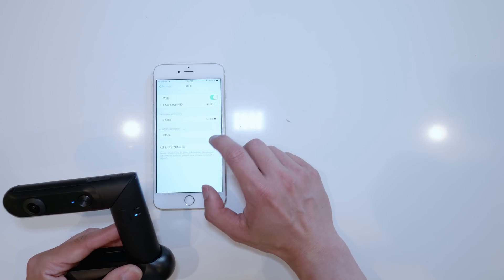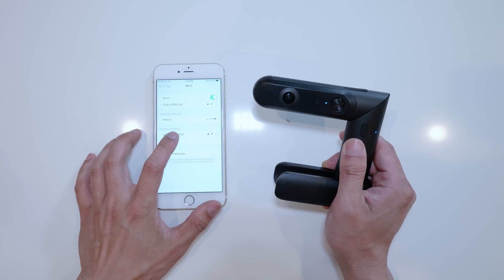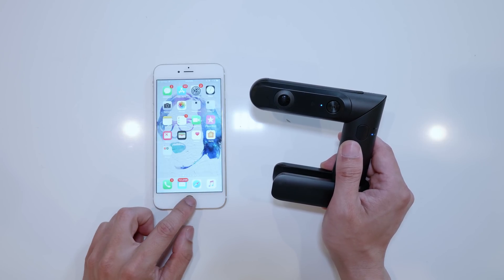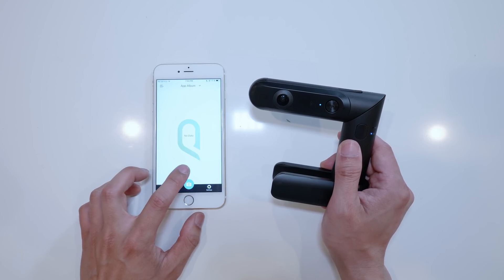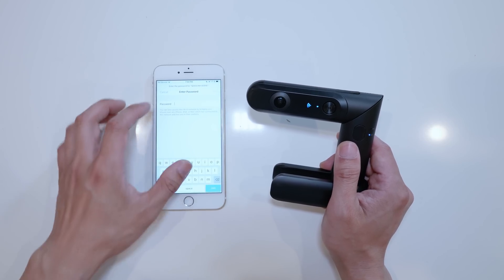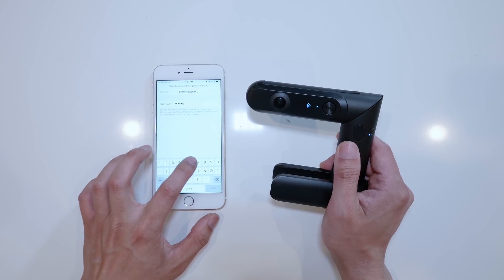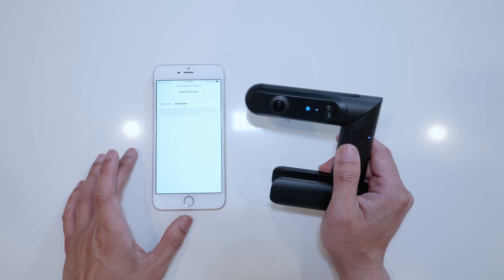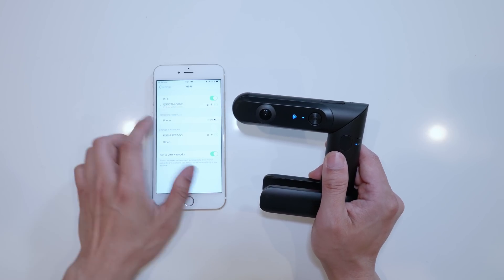Go ahead and find the Qoocam Wi-Fi network — oh, it's right here. Connect to it. The password is 12345678. Really, really great password, guys. So go ahead and connect the camera. It's connected already — a bit weak security.